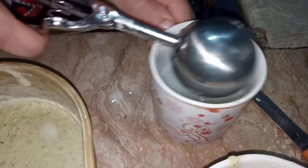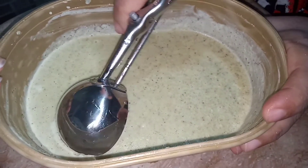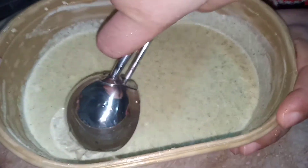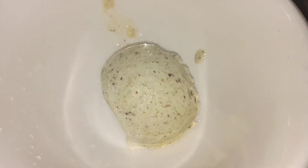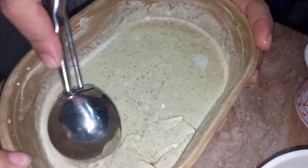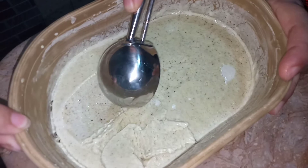First I'm going to take the scoop and put it in hot water so that it does not harden. Now I'm going to take the plastic wrap off and take a scoop out of the ice cream. As you can see, it has hardened perfectly. I'm taking a nice scoop — as you can see, I've got a nice small scoop, and now I'm going to take some more scoops.